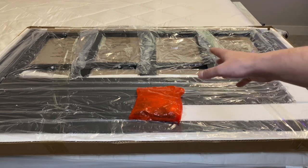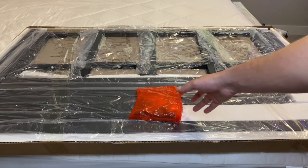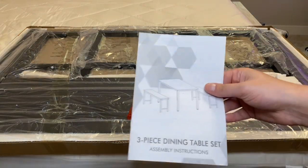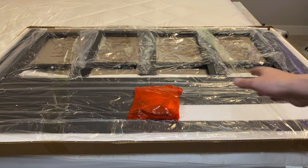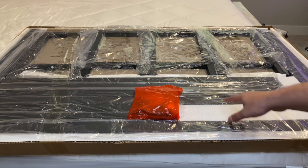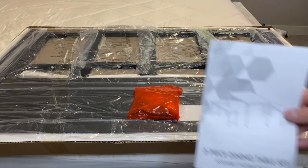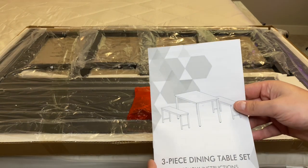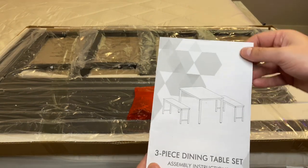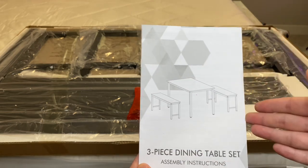We're back and as you can see I have the whole entire unit here. All I did was take the cover off and remove these screws. They did a great job — everything was really organized, covered in plastic, and anywhere there was a space they put styrofoam so nothing's banging into each other. Great job with that. Looking through the guide, it's pretty straightforward.